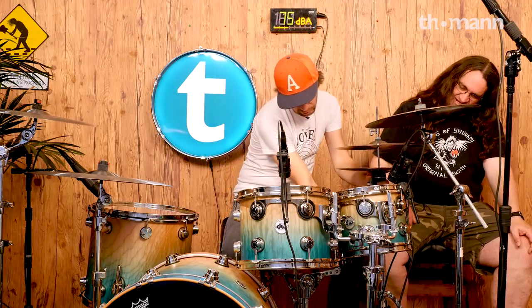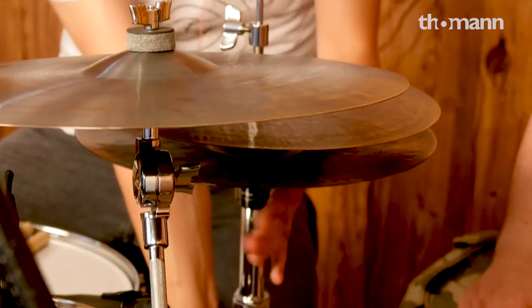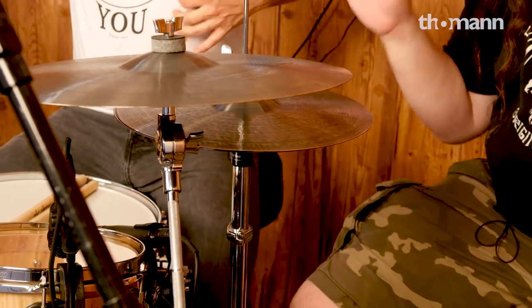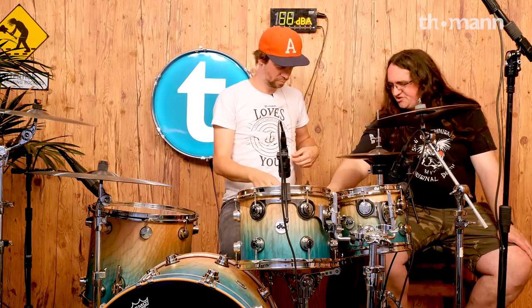Let's show them the difference between skin and rim shot on the snare too — this is really important. I'm always screaming at drummers: rim shot, rim shot, rim shot. And a lot of guys are like, 'Well, I play blast beats.' So what? Learn how to play them louder.